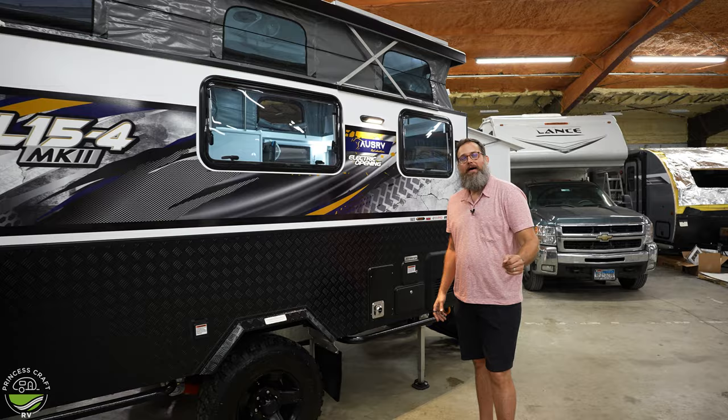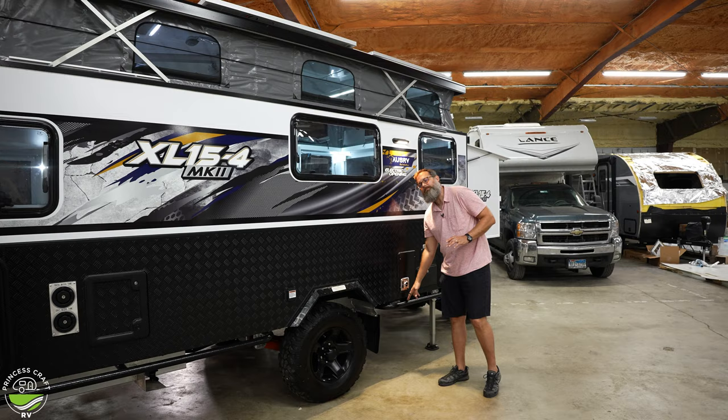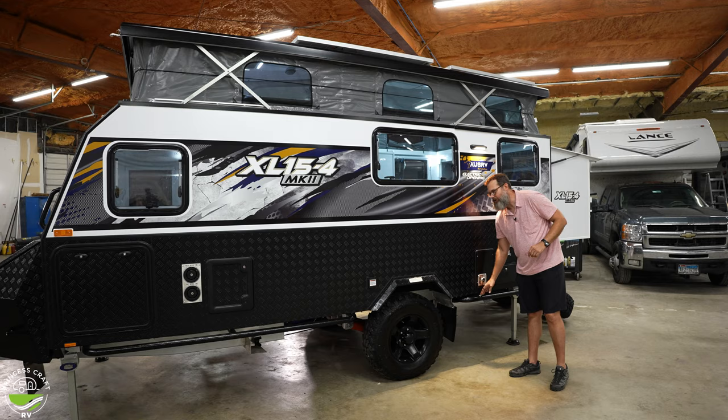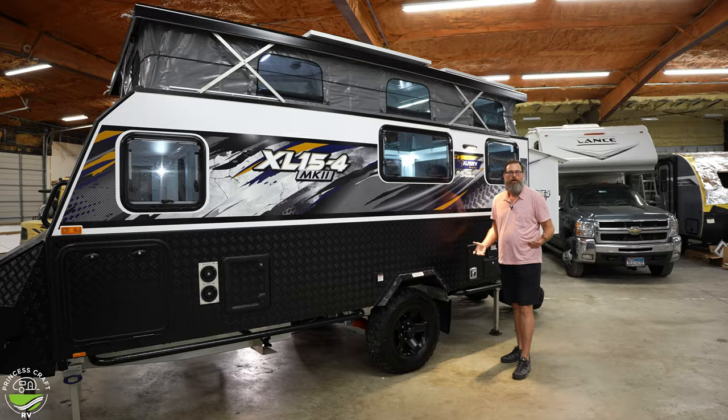Welcome back. All the way around the MDC USA trailers you'll notice orange rock slider bars or rails to protect your trailer when you're really adventuring. The off-road tires are on 16-inch rims, and the spare tires are the exact same tire on the same rim.